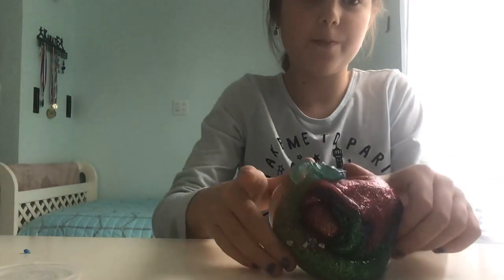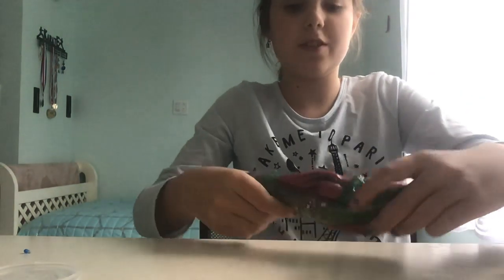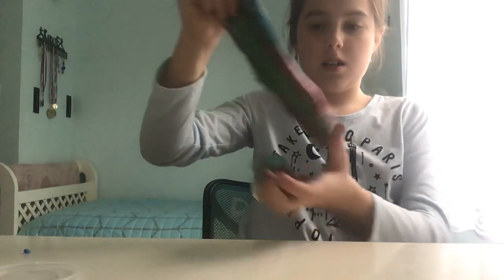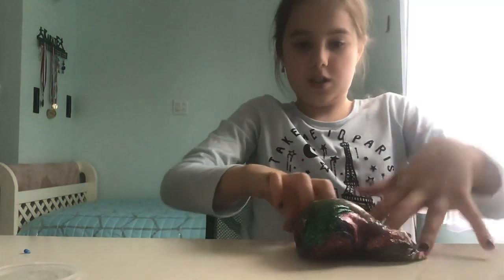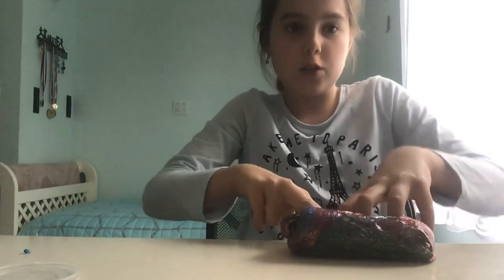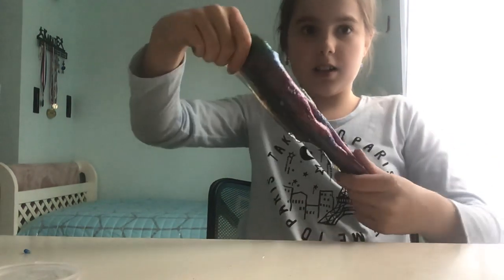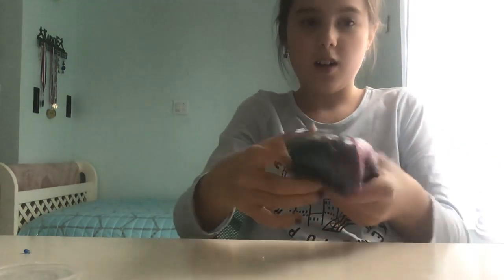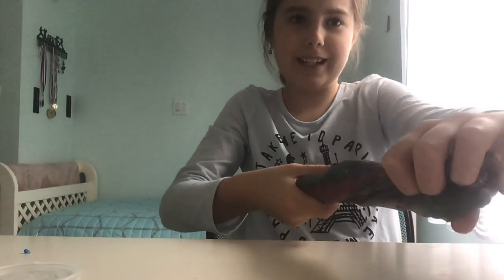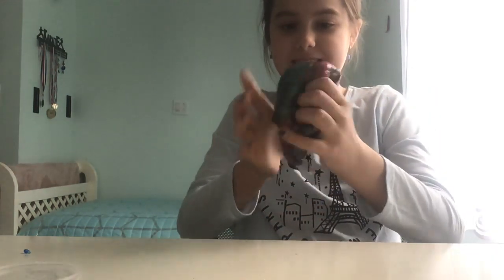We're gonna make an Instagram swirl. I'm gonna put it in a huge jar to keep all of this in. Look at that — we're gonna mix it all. I don't think this can turn out good, actually, you know? This is a lot of glitter.